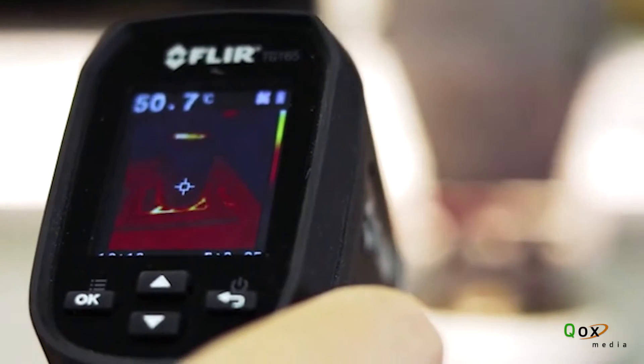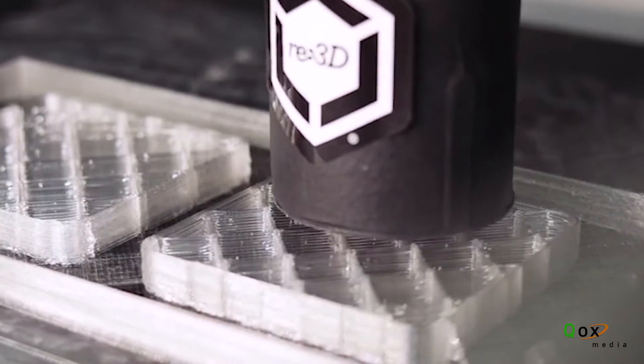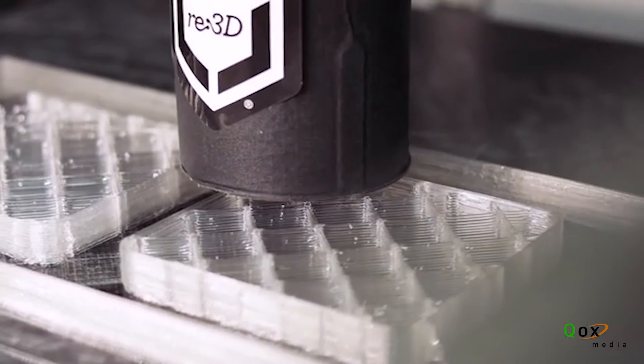We want to improve the print speed, improve the print quality — something that rivals a traditional filament-fed printer, even though we're using a larger nozzle and larger layer heights.